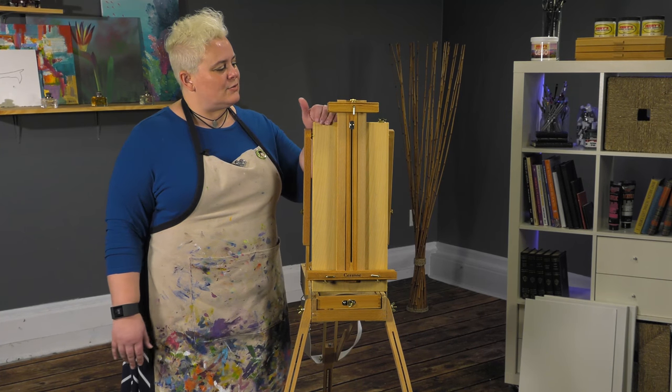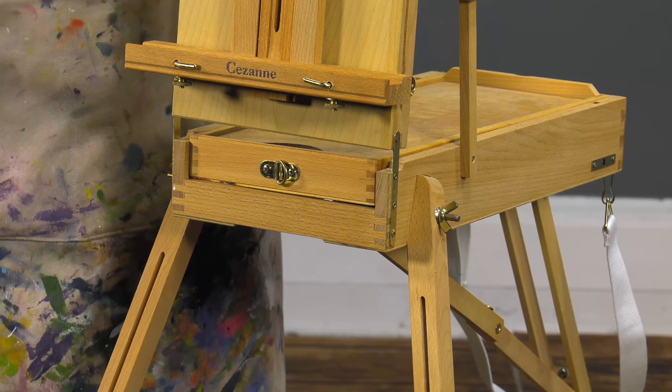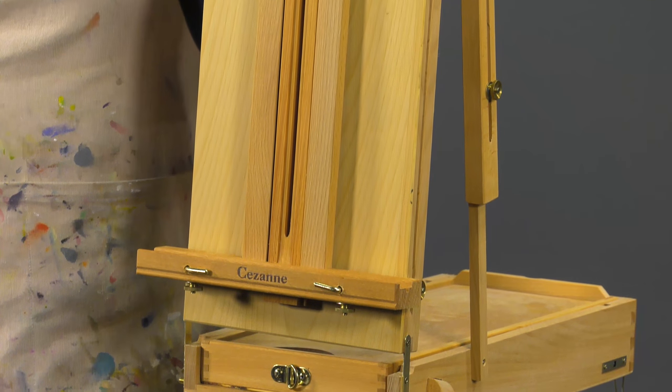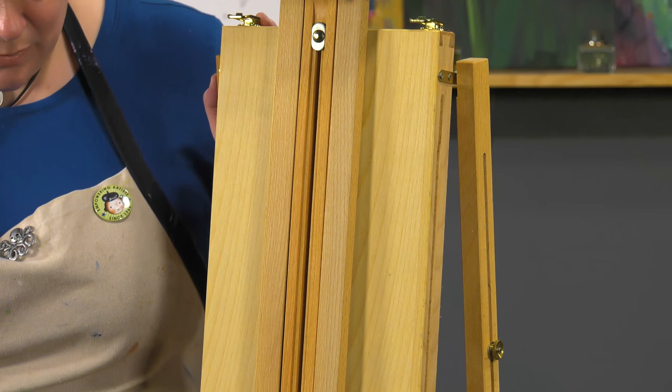Brass plated hardware so that it's going to be durable — you're not going to have issues with rust or tarnish. It will, for as little as it is, still accept up to a 32 inch canvas, which is quite large considering how small this easel is.